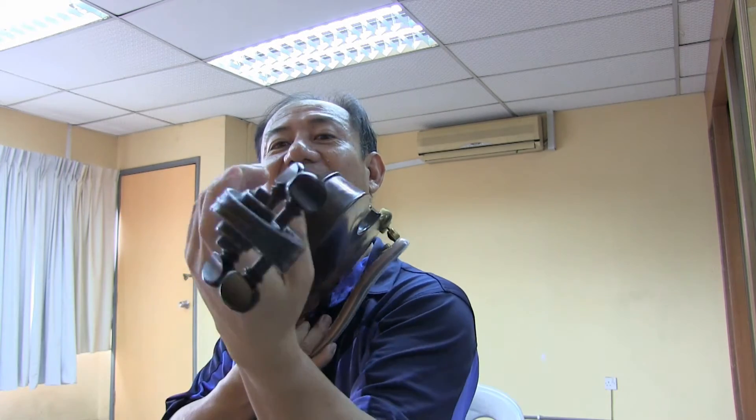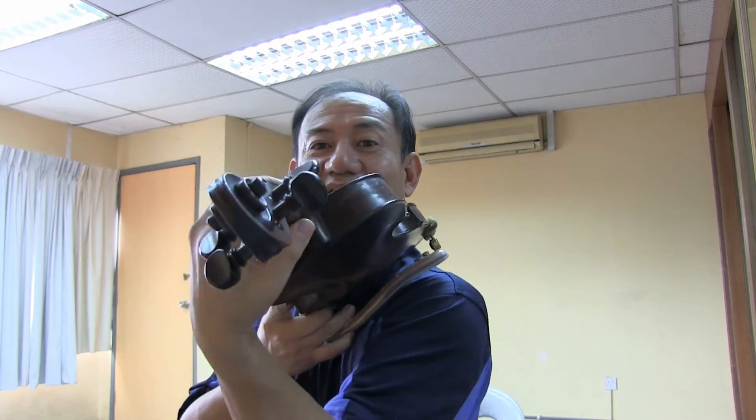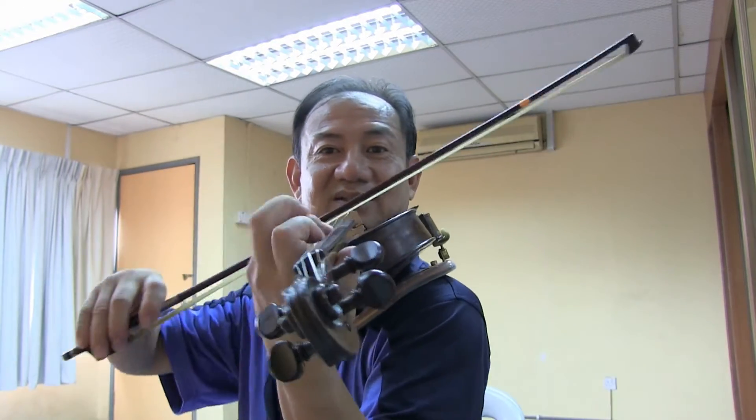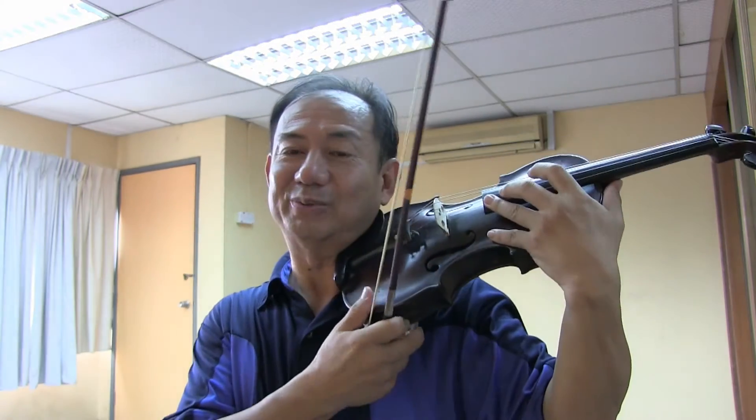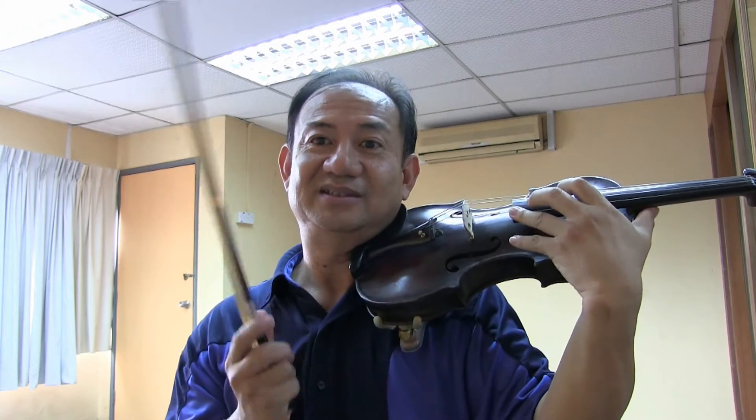When the violin is on the shoulder, you can move like this — it's very natural, no problem to reach. But if it's held straight in front, reaching is difficult. That's why people say playing in high position is difficult — of course, because that position is not natural. But if you put it on this side, it's easy, because this is natural.